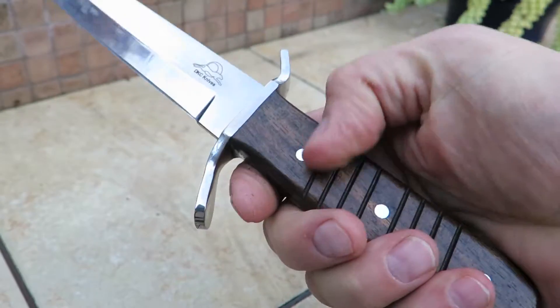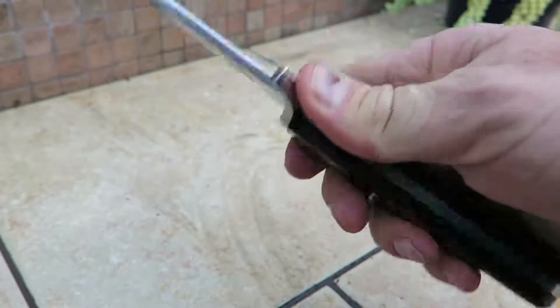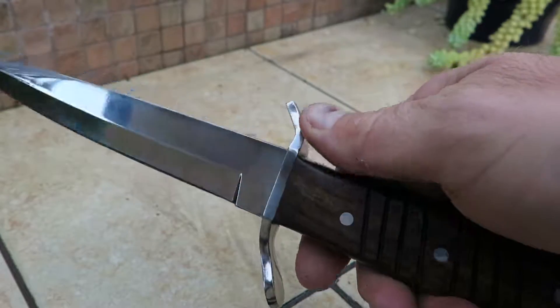Nice hardwood, nice accenting. You can see the nice thumb guard and finger guard there. Beautiful knife. This particular one is made out of 440C stainless steel.